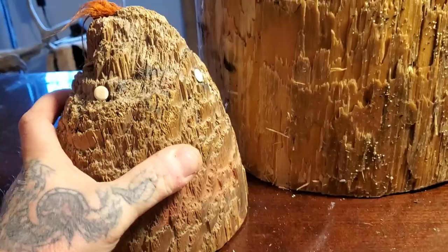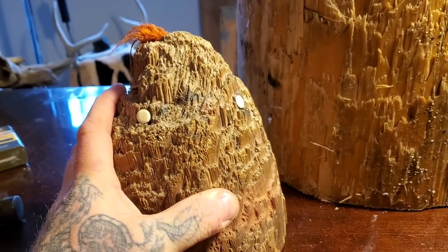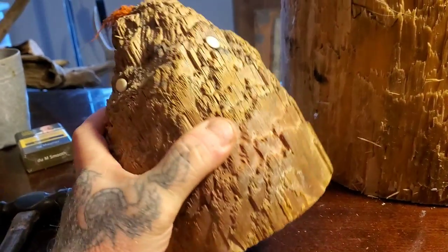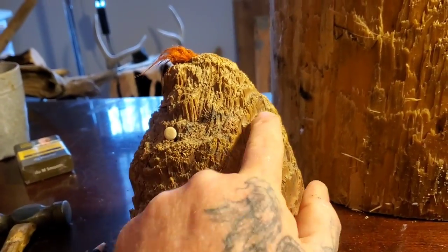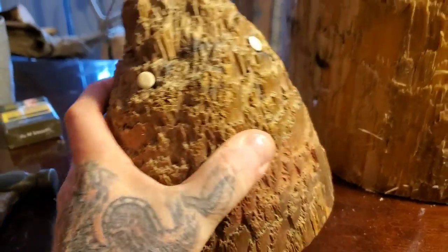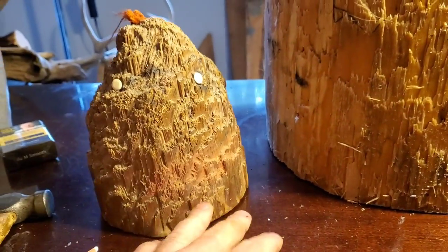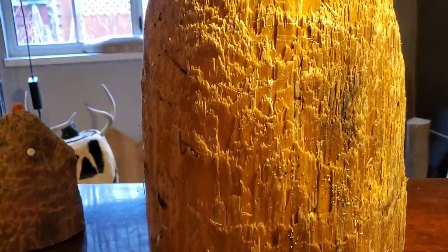I want to show you this piece my mom and dad made me and my sister when we were kids, like five years old. I'm 47 now and I've held onto this since I was five. It was just a piece of wood - my mom put some thumbtacks in and used orange nylon rope as hair, and put lipstick on as lips. That's where I get the idea for this from.